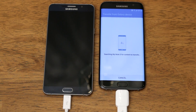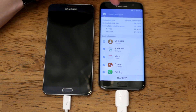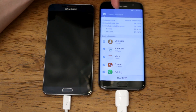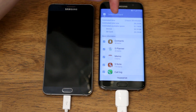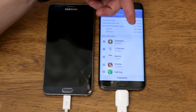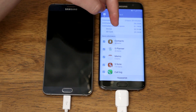Once you plug your old device in it's going to search the device to see what's on it that it can transfer. Once it's finished scanning, it's going to give you an estimated time for how long the transfer will take, the estimated total size of all the data on the old device, and the estimated available space on your new Galaxy S7 or S7 Edge — and that includes both your device storage plus any micro SD card you have installed. I have a 32 gig micro SD card so that counts towards my total available space.